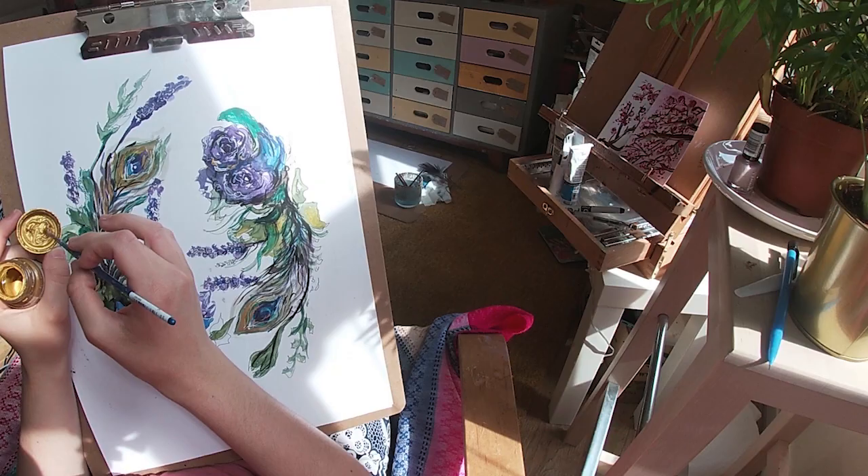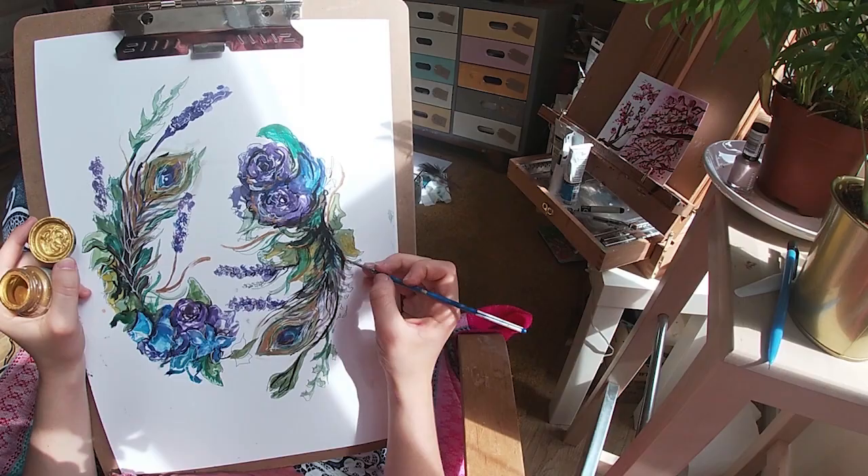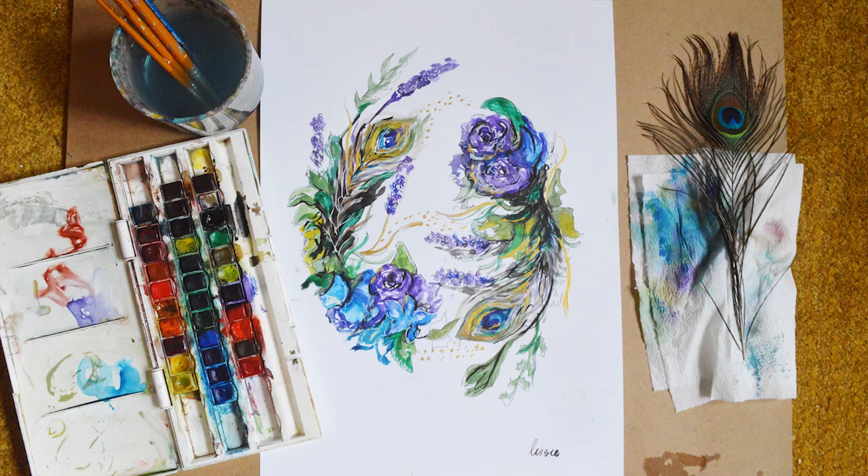At the end I add just a little bit of gold paint. This is my signature technique and you can see it in most of my illustrations. It finishes the piece off beautifully and it catches your eye when you look at it.